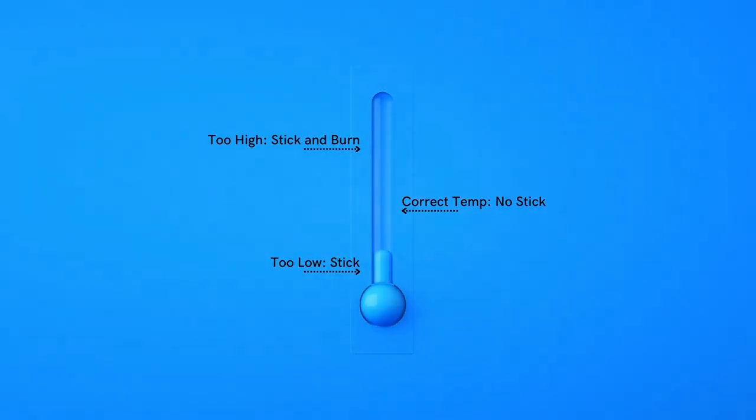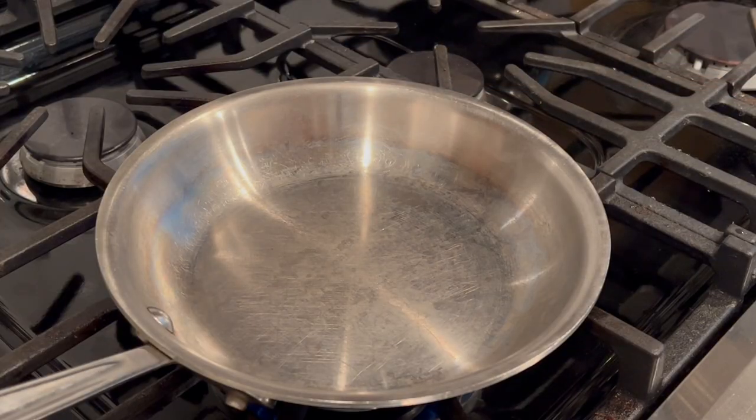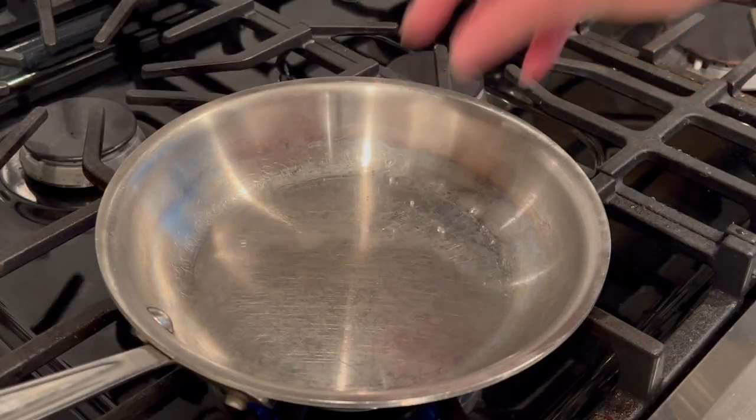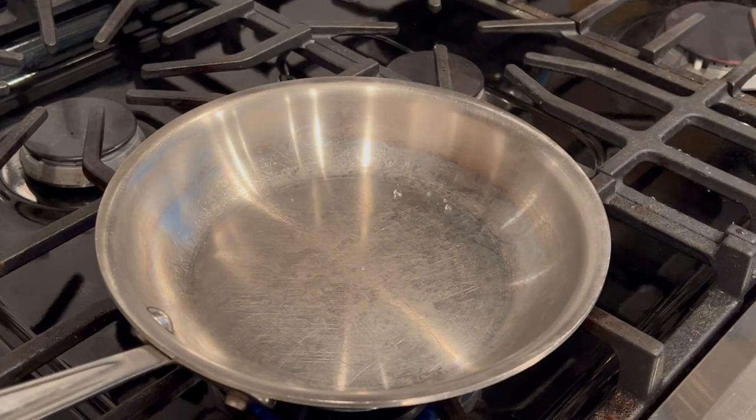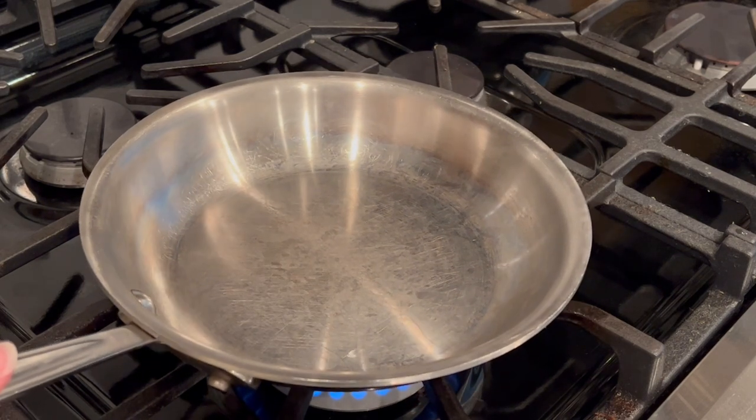So we're looking for that happy medium. This is where the mercury ball test comes into play. We'll just be using two to three drops of water — you can use your fingers or a dropper. You will flick a few drops of water onto the pan surface. The goal is to get the water drops to form into a small bead that floats around the pan indefinitely. This bead resembles a mercury ball, and this is when you know your pan is the correct temperature.